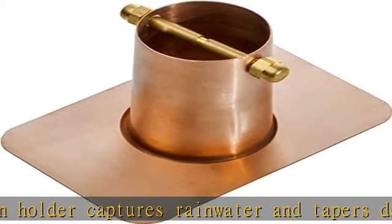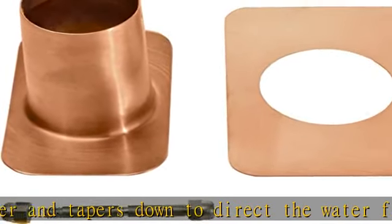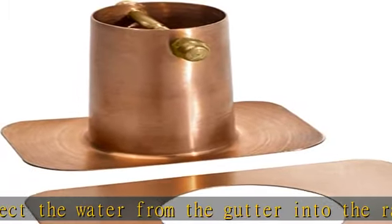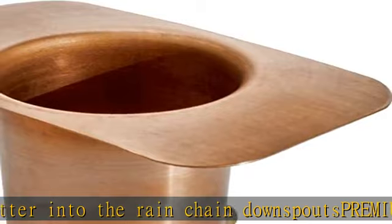A rain chain installer, in combination with rain chain downspouts for gutters, offers unique curb appeal which will enhance the look of your home. Complete the look by adding one of our anchoring basins with anchoring stakes.